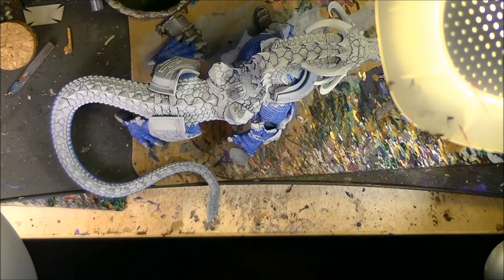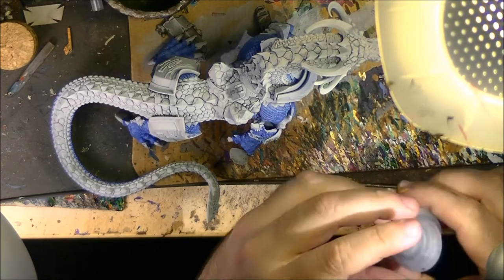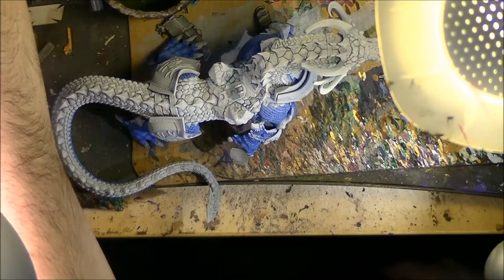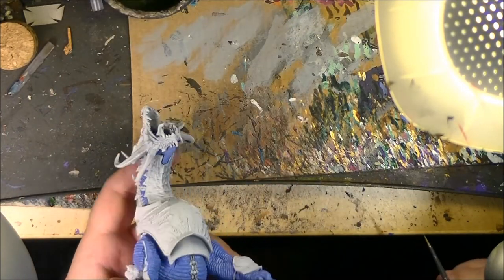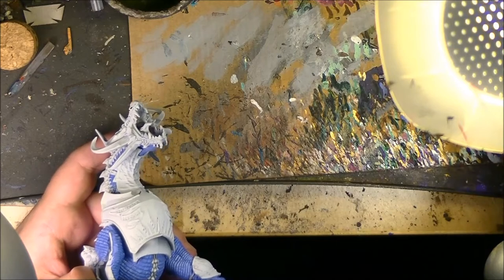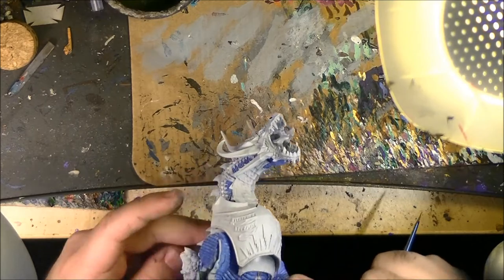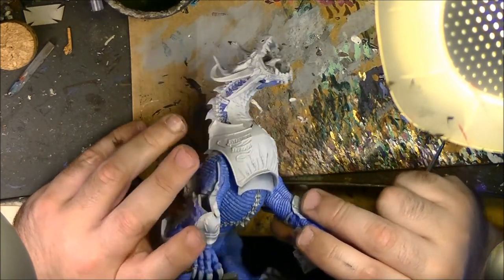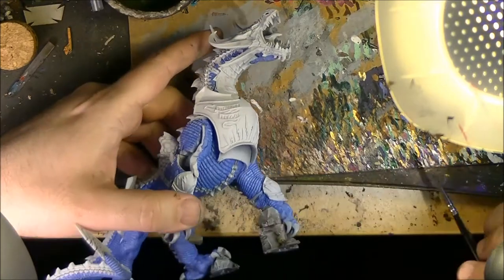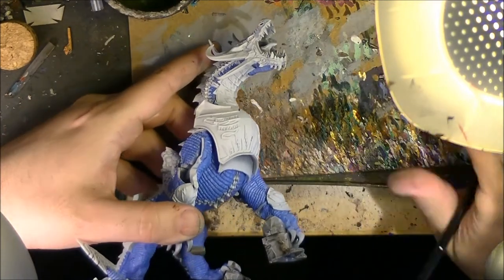Now what we are going to do — remember we did all these parts with Calgar Blue. Now we are going to take — and I will do it here because it's going to be more visible — to see how it looks like first. We are going to use Fenrisian Grey. And we are going to start painting the different scales, leaving the slot or the crevasse between the scales with the previous color.